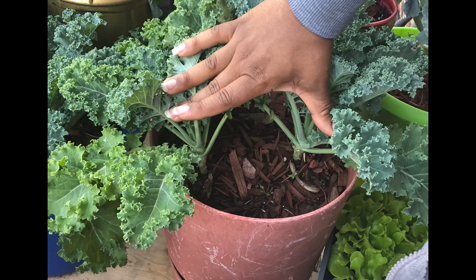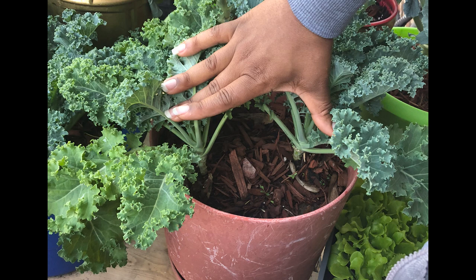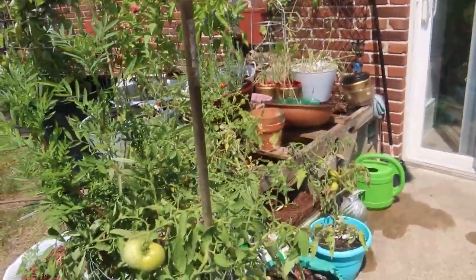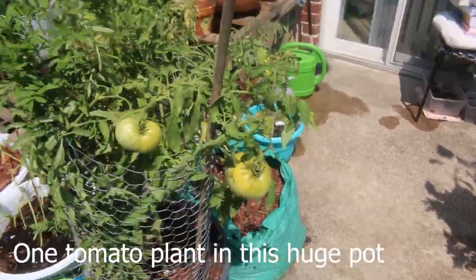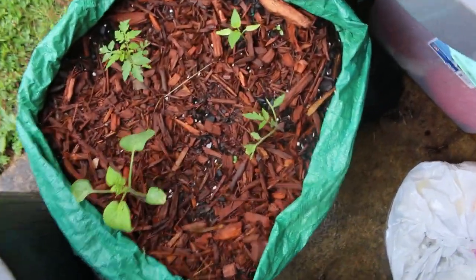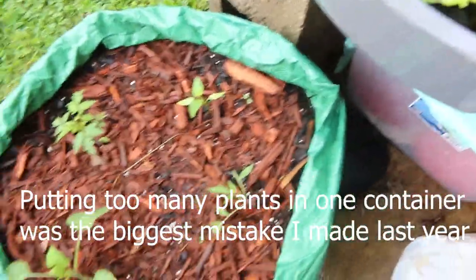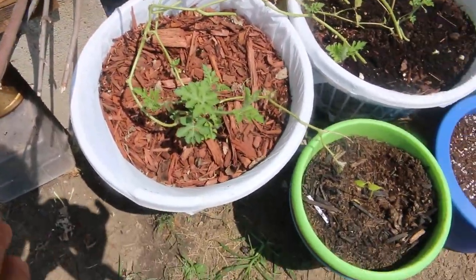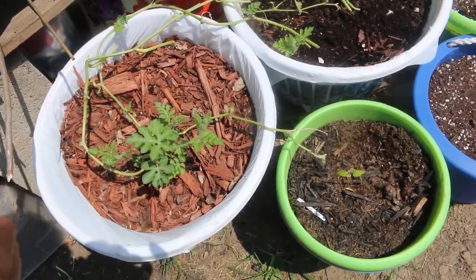Another mistake people make with container gardens is putting way too many plants in one container. Look at how big the plant is going to grow — if you put three tomato plants in one little pot, that's not going to work. Tomatoes get huge. Make sure you're putting just one plant, check how big it will grow, and make sure you have enough space. Vegetables and fruits want a lot of space, unlike some houseplants that like being cramped. If you do overcrowd by mistake, you can transplant one out into another pot.